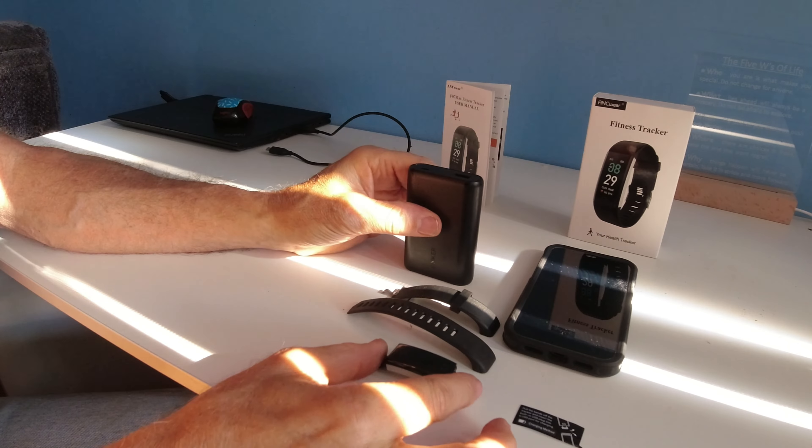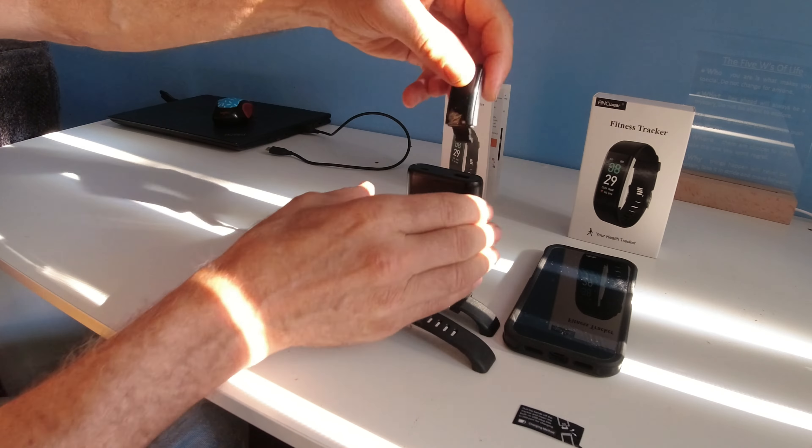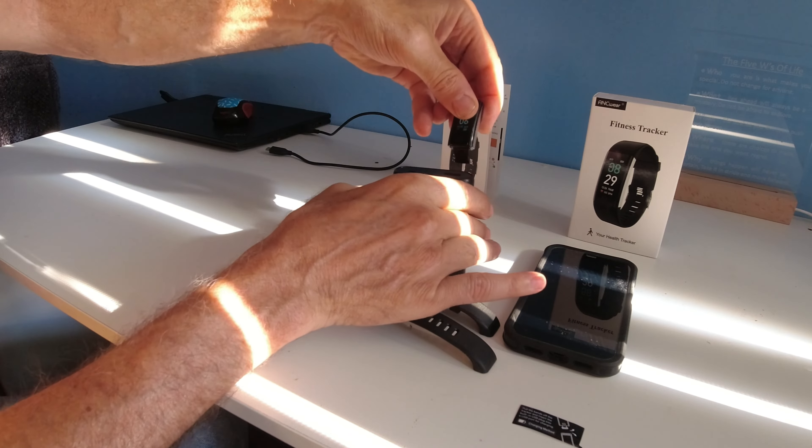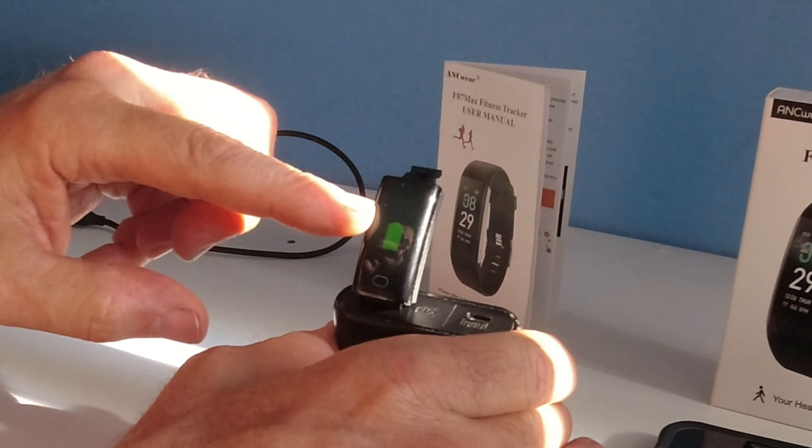Let's get a nice close-up shot. I have everything taken apart and I'll show you how easy it is to set up. This is a power bank and this is the USB port. It plugs in one particular way.